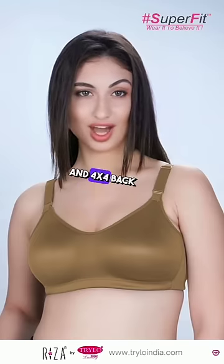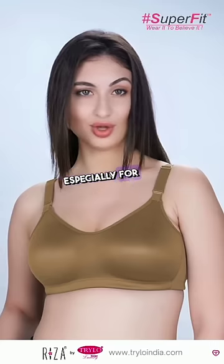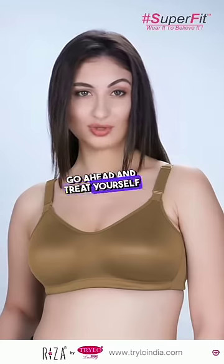Plus, the full coverage and 4x4 back hook provide excellent support, especially for those of us with a bigger bust. Trust me, it's worth it. Go ahead and treat yourself today.